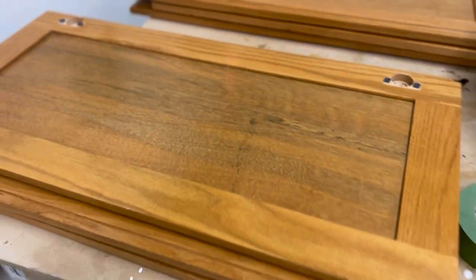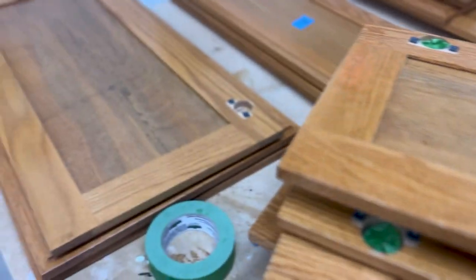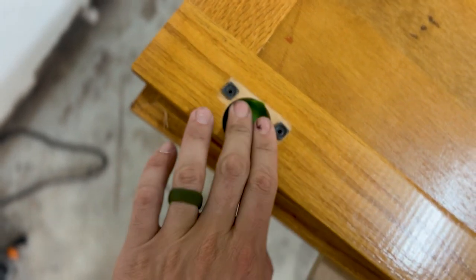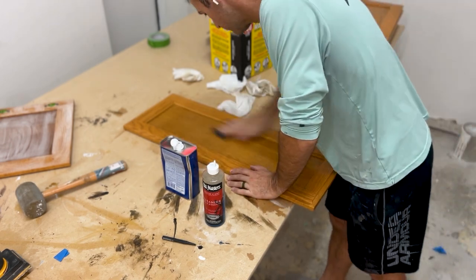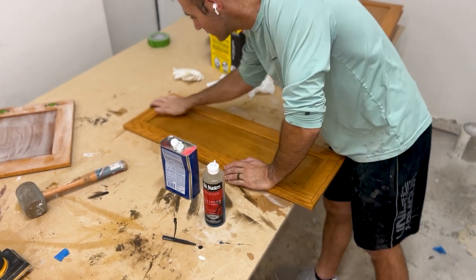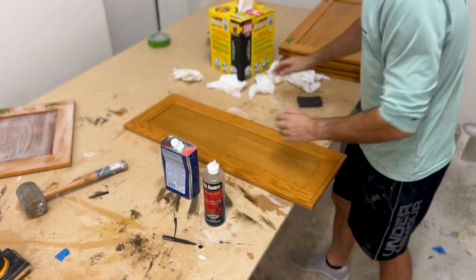Hi everyone, it's Adam with Milo's Restoration and today I've got a cabinet painting video for you. I'm going to start by labeling the cabinet doors with the corresponding number that the painter I teamed up with gave me. He's going to do the face frames, I'm going to do the doors and drawers. I just wrote the number in a cup hole, covered it up with tape, and moved on.